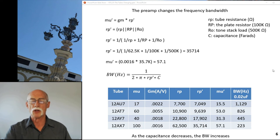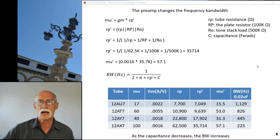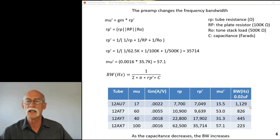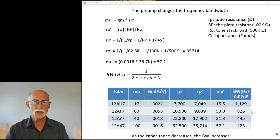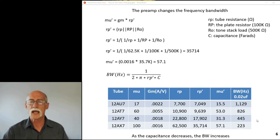Now look at what happens to bandwidth. Bandwidth equals 1 over (2π × rp-prime × C), and I'm using a capacitance of 0.02 microfarads as an example - that's typically the blocking capacitor off the plate of the tube. When you calculate bandwidth for the 12AU7 you get 1000 Hz as the center frequency - 500 Hz up or down as the width. Going to a higher-mu tube (the HT7), it decreases a bit; the AY7 decreases almost half again; and when you go to the 12AX7 thinking you'll get a lot of gain, your bandwidth drops further.